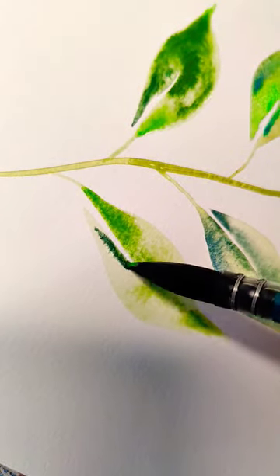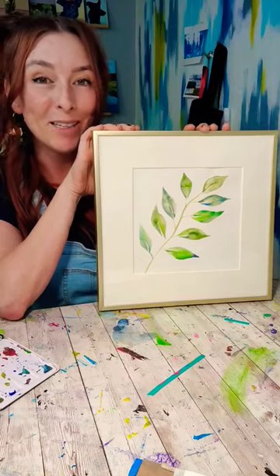If you try to force yourself to be perfect on the first try you're just going to bully yourself out of actually learning to paint. And at the end with the right frame it can really make this pop.